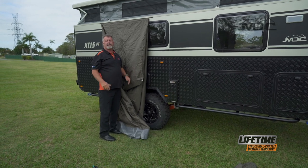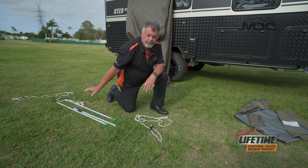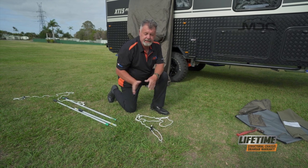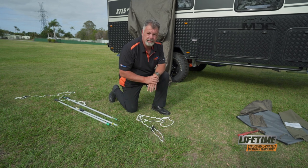Now that's in, we can set up our poles. Quick tip before you put the poles up: peg out your ropes before you get started. Set them out at a bit of an angle behind the tent and it'll make life easier when putting your poles in place.